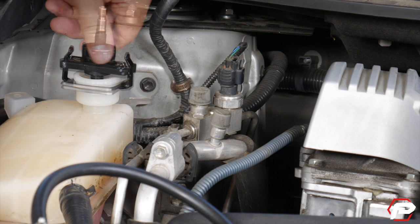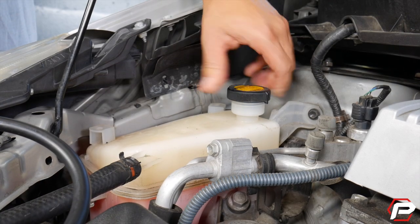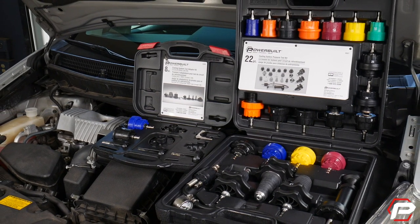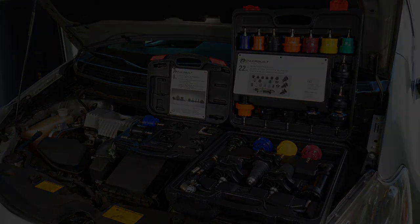It includes universal adapters to fit a wide variety of reservoir inlets, both threaded and non-threaded. No matter what vehicle you're servicing, you can diagnose cooling system leaks quickly and easily using the Powerbuilt 22-piece cooling system pressure test kit and the 8-piece adapter set.